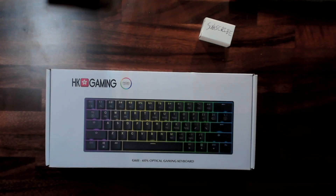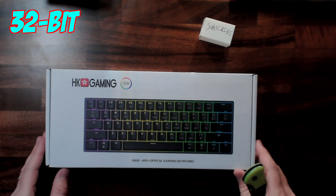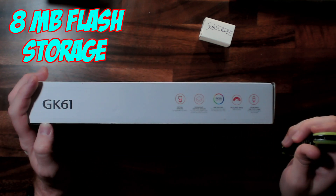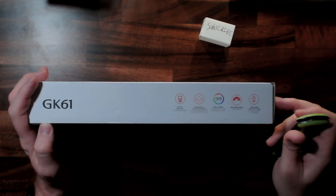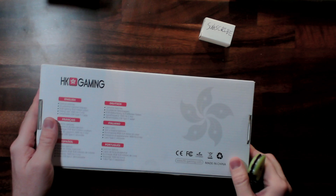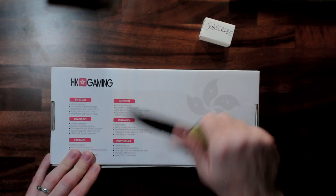One thing that's a bit different about this keyboard compared to most others is that it actually has a 32-bit ARM M3 MCU as well as 8 megabytes of flash storage built right into the keyboard itself. We're talking 8 megabytes right into an actual keyboard — that's pretty crazy. So let's crack it open.